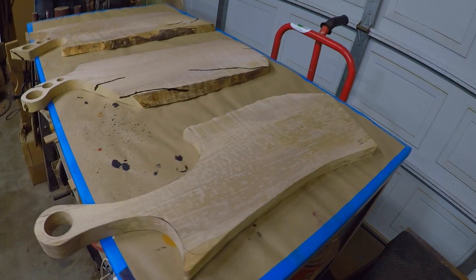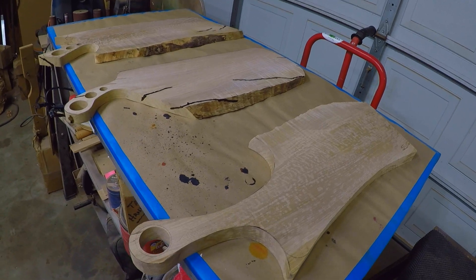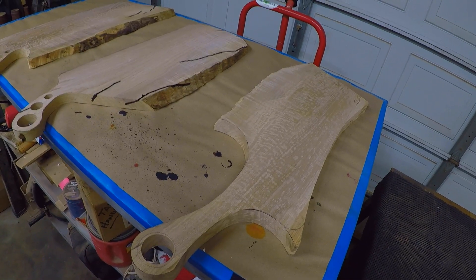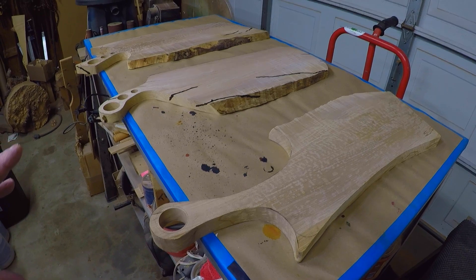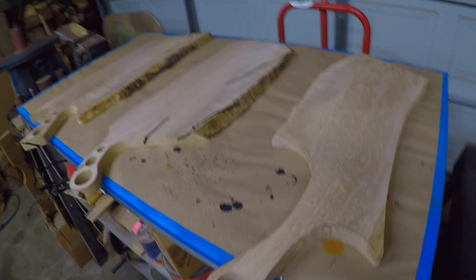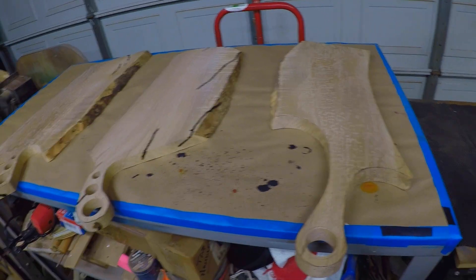All right, hey everybody, how's everybody doing? Hope everybody's doing well, staying healthy, staying safe. Today we are going to be working on charcuterie boards — concentrating more on the sanding and finish process. I'm not going to go in too much depth; there's a thousand videos, if not a million of them.